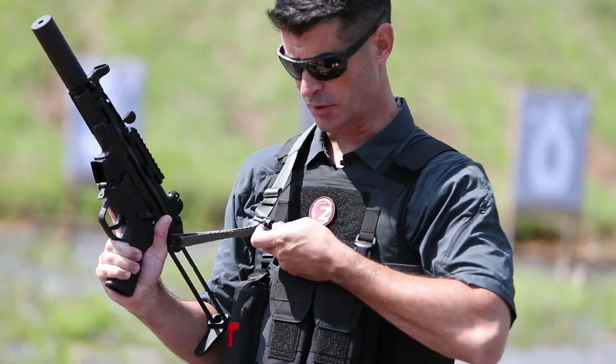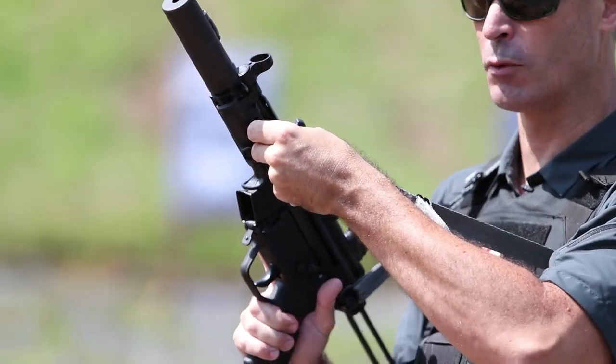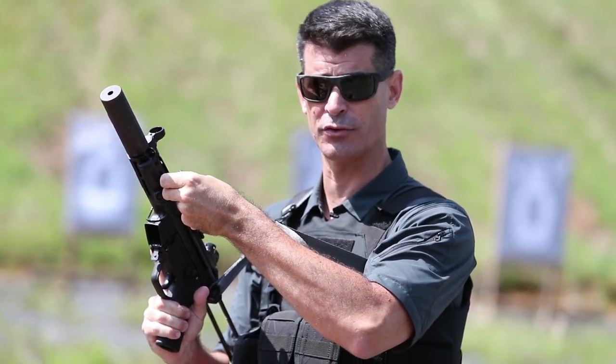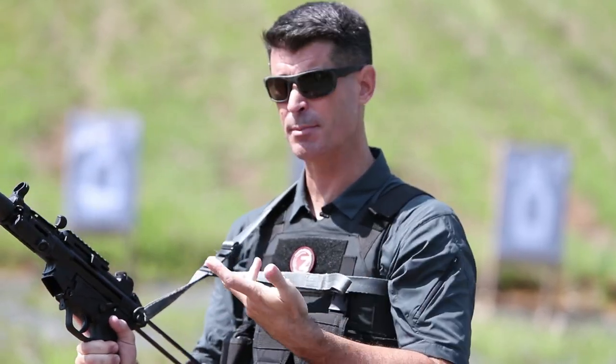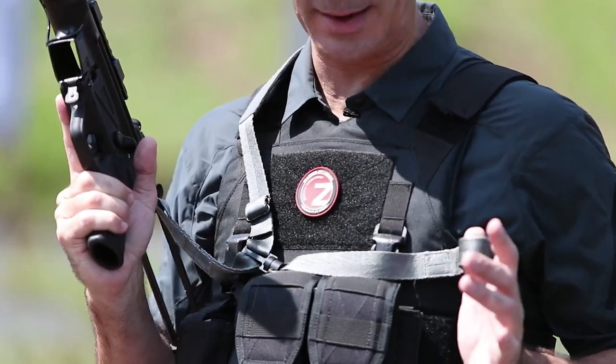In those situations where you need to go hands-on and require more stability from your sling, you can simply detach the main quick detachment point and maneuver it up to a mounting position on the front of your weapon. Now you've got a two-point configuration. Going back to a single point is as simple as detaching it from its front mounting position and remounting it to the sling. Rapid adjustability for length of pull is accessible through your pull tab.